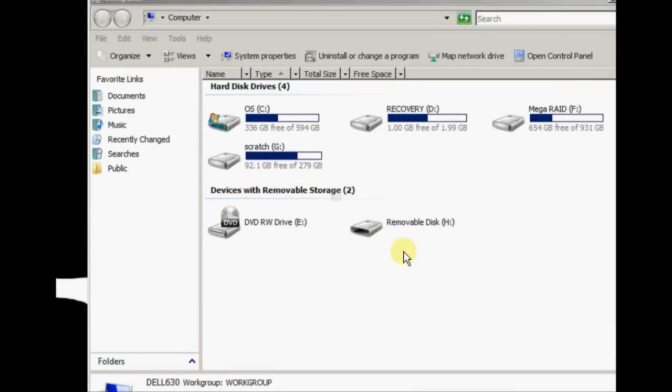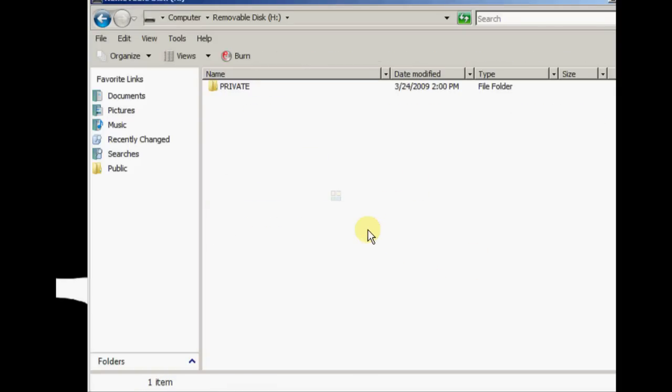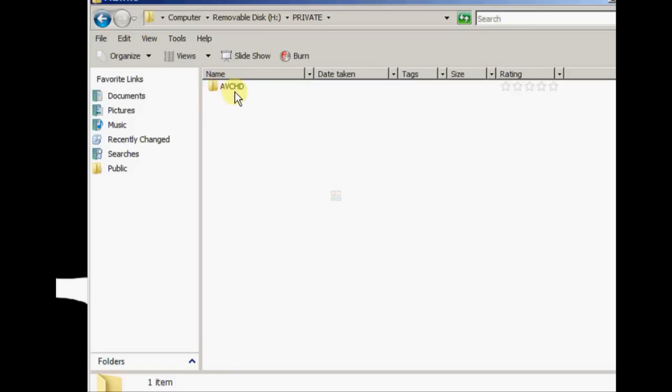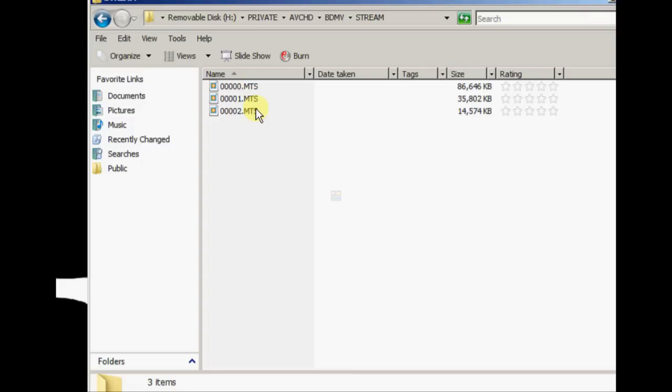I've placed the SD card in the USB reader, and here is the disk I'll be accessing. Double-clicking, you can see a folder called 'private'. You want to go inside the AVCHD folder. The real content is in the BDMV folder under 'stream', where you will find the AVCHD clips.